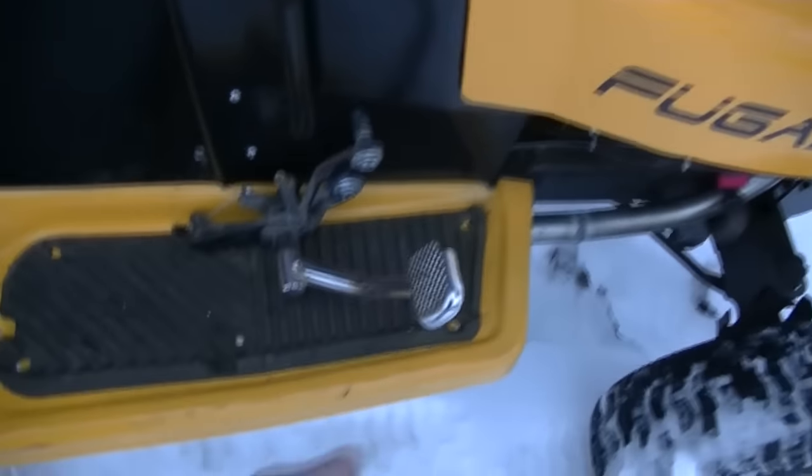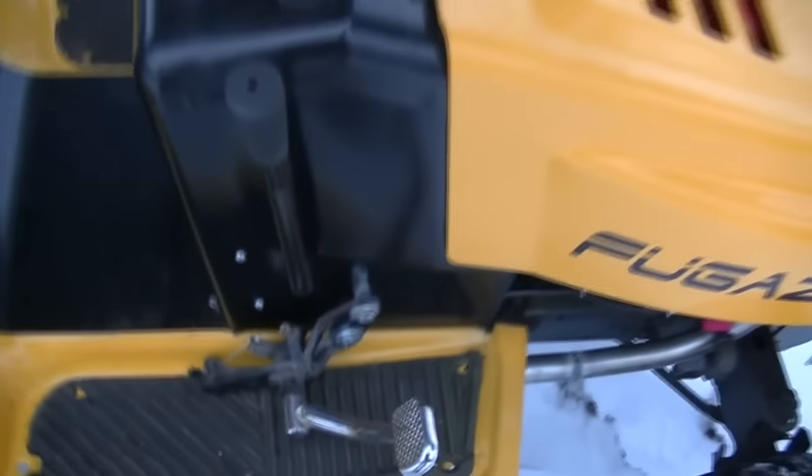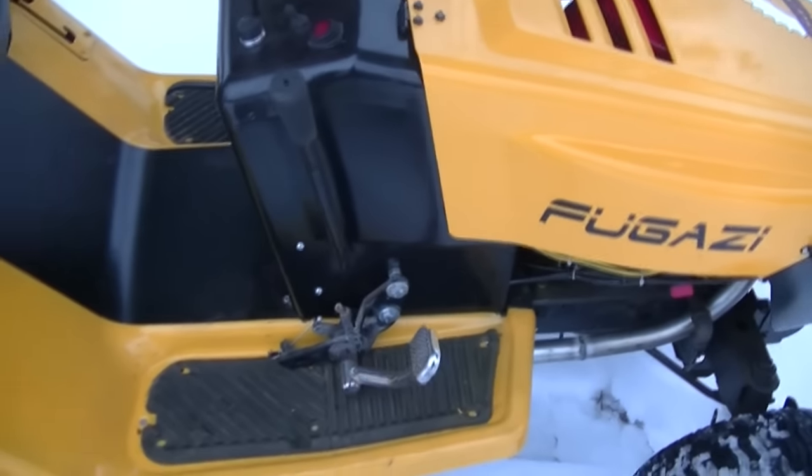It's all hooked up and good to go. I can't show you the carburetor connection right now, simply because the air cleaner is on, which makes life difficult.